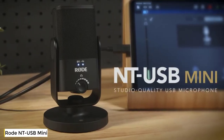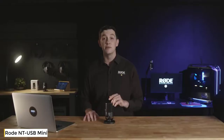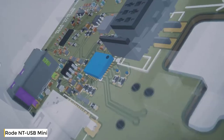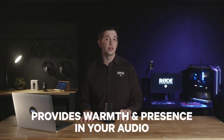Introducing the NT-USB Mini. Everything about the NT-USB Mini has been designed with versatility, simplicity, and of course great audio quality in mind. Like all of our microphones, this starts with the capsule and the electronics. The high-quality condenser capsule in the NT-USB Mini has been tailored specifically to provide warmth and presence in your audio.